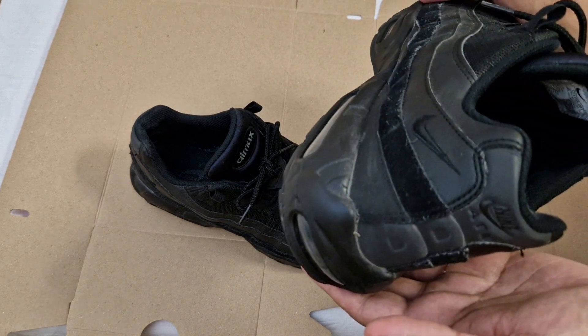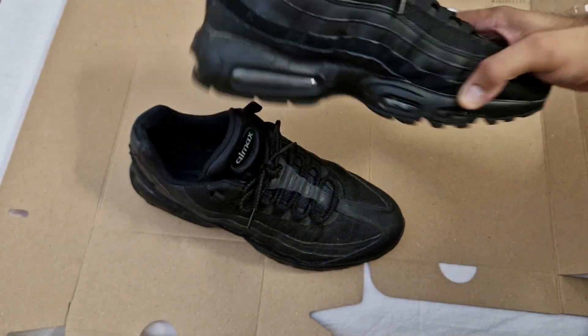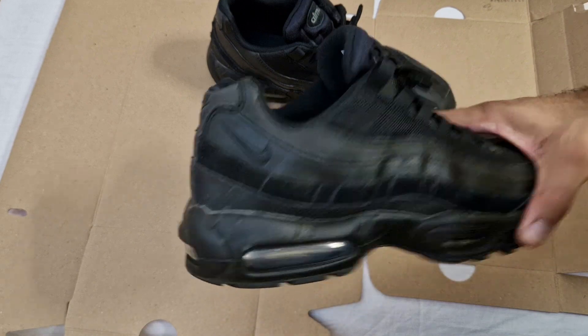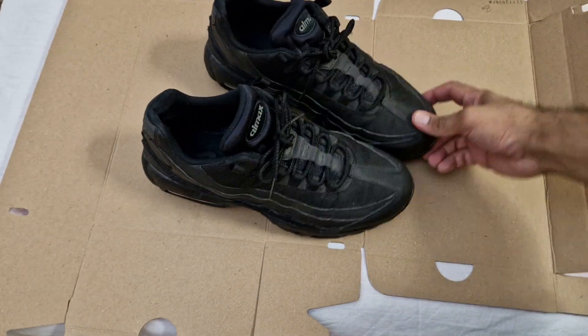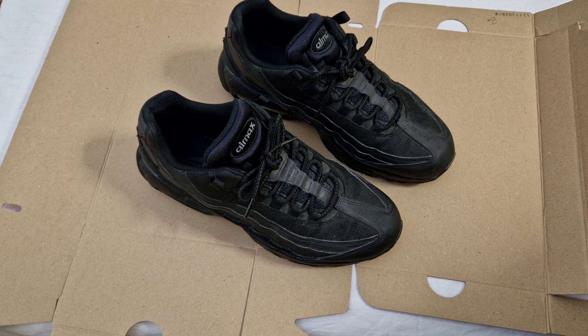I've literally trashed them — ran on the treadmill, done all sorts of gym exercises, walked through heavy rain and mud, and beaten them up without caring at all. I've literally done everything in these, which is why they're in the condition they're in right now.